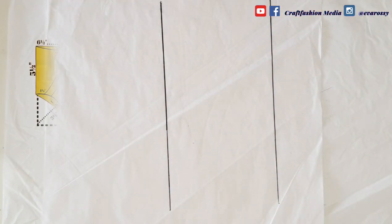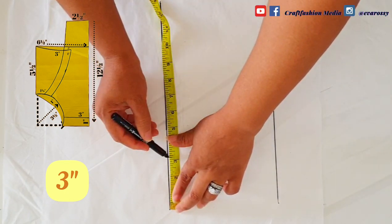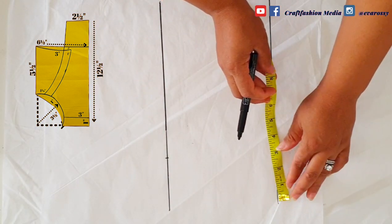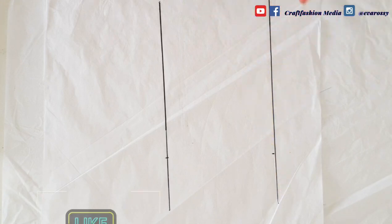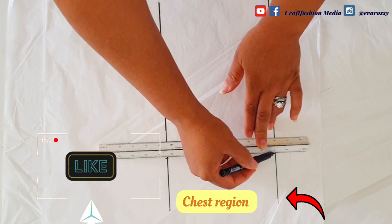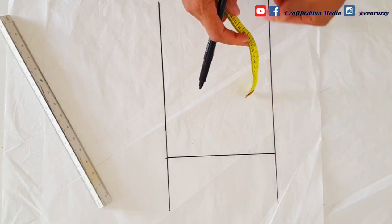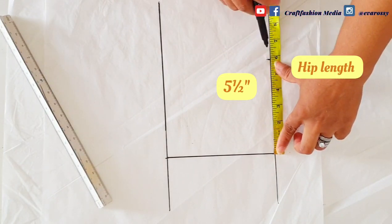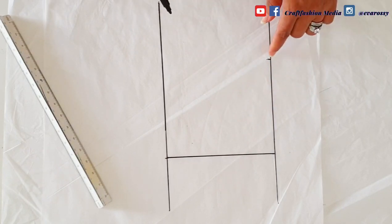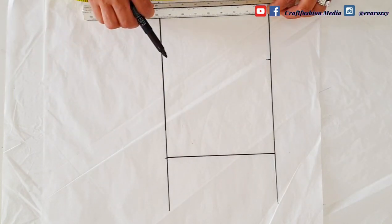From the high point shoulder, I'm going to mark three inches to create the chest region of the outfit, and I'm going to square this line across. From this level I'm going to go down by five and a half inches, stopping at the hip level, and square this line across. I'll also draw my last line to guide me when creating the leg region.